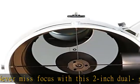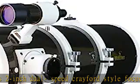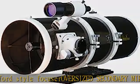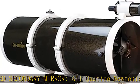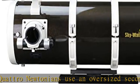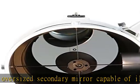Everything you need: while most manufacturers make you pay extra, Sky-Watcher gives you everything you need right out of the box, including two rings, a Vixen style dovetail, and an 8x50 straight-through finder scope and bracket. Max focal length 800mm. Check the description to get this product today at the best price.